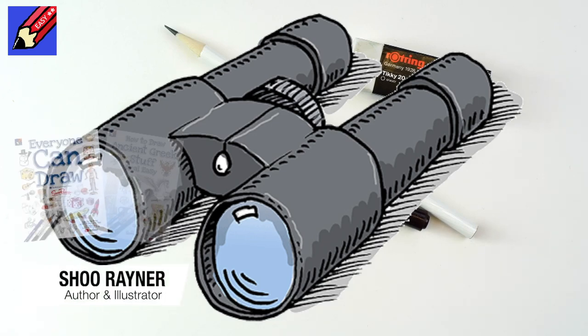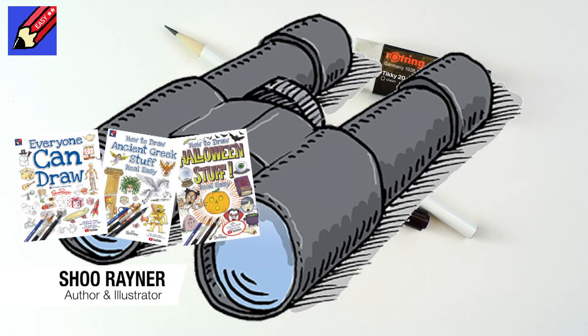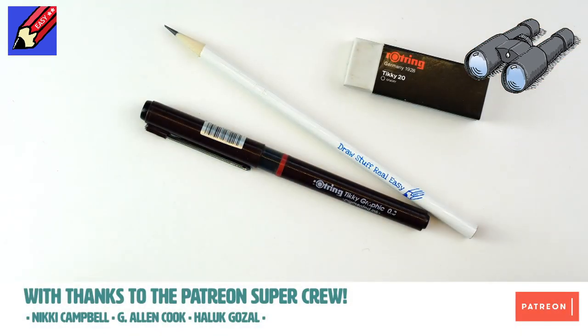Today I'm going to show you how to draw a pair of binoculars — but let's not talk about it, let's do it.